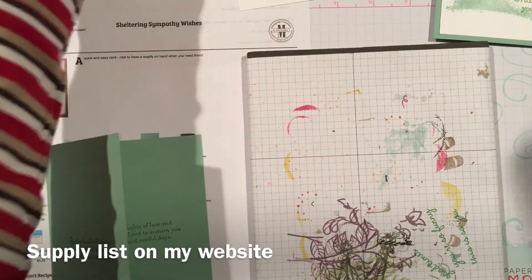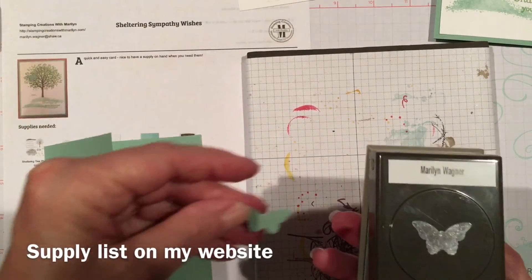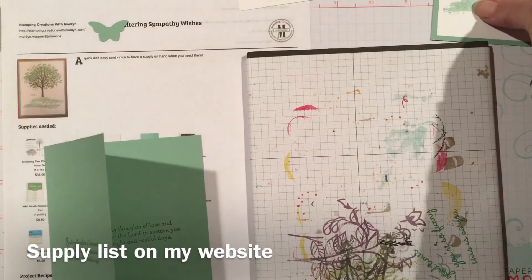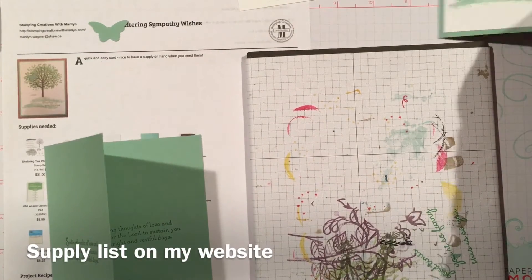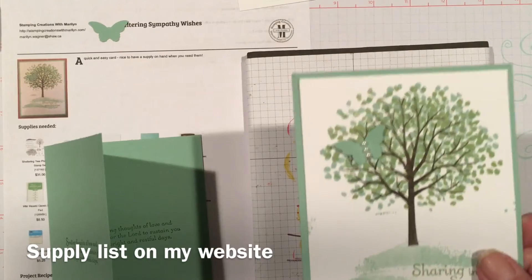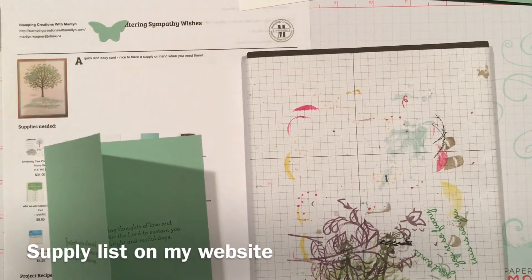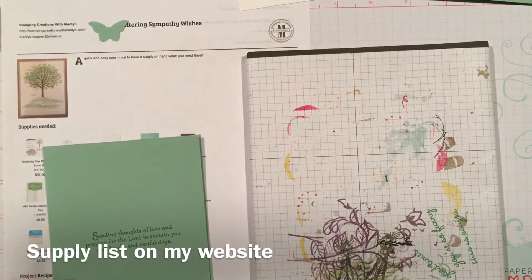I have used the bitty butterfly punch to punch out a butterfly. I will put some rhinestones or maybe some pearls on this one — I like the pearls as you can see here. And I will have another card done.